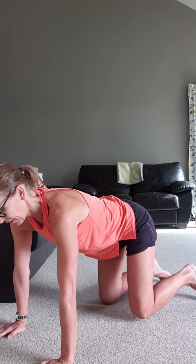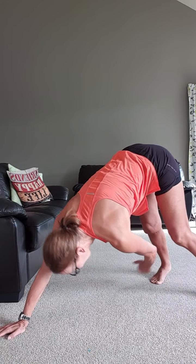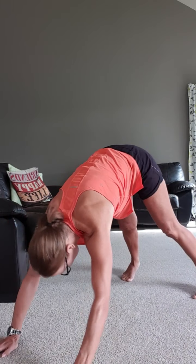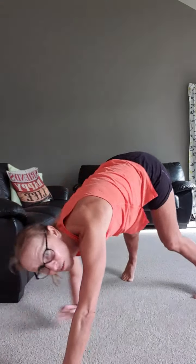The second exercise is our downward dog taps. The pregnancy basic option is from your knees — take your right hand to your left ankle and then come down, so you stretch across. For the advanced functional option, you're starting in the plank, stretch across, and come back to a plank rather than going onto your knees for the break.